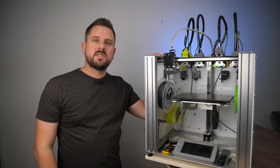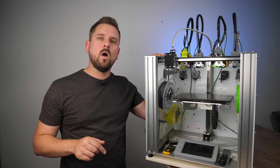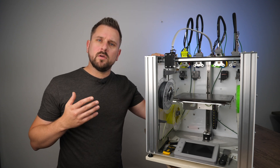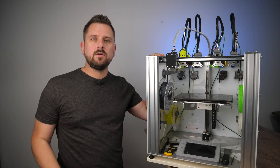Do you have specific questions about tool changers or would you like me to explain a specific topic? Put your questions in the comments down below and I will try to answer them in one of the upcoming videos. If you enjoyed this video and don't want to miss the next one, be sure to hit that subscribe button before you go. Thanks for watching, see you next time.